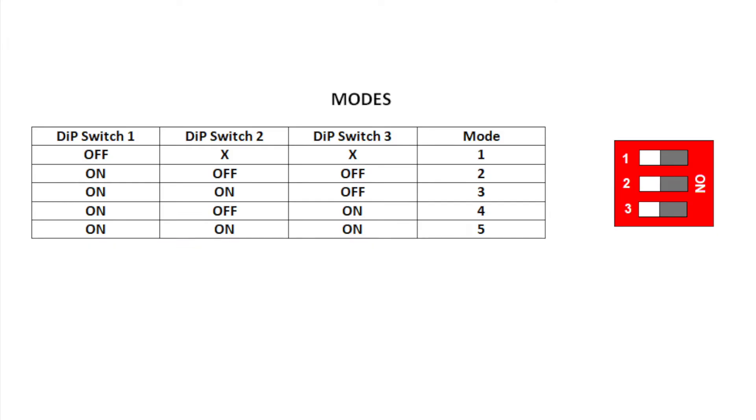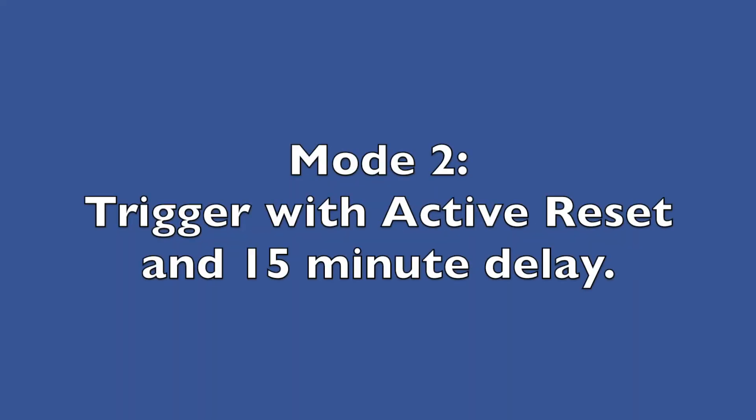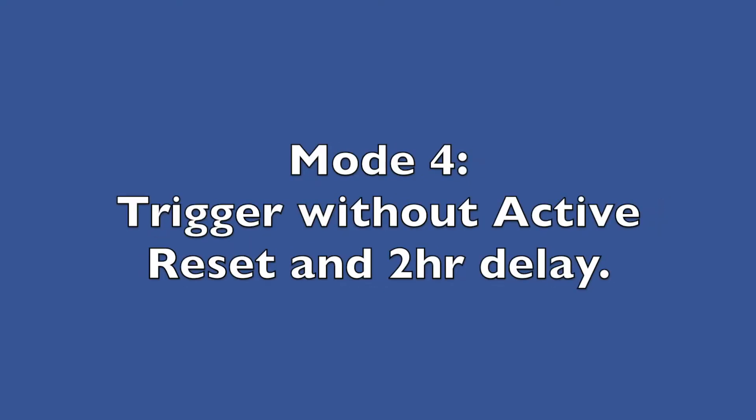There are five modes of operation set by the onboard DIP switch. When you change modes, the change does not take effect until the leveler controller is power cycled — that means turning it off, then back on. Mode 1: the output follows the trigger. Mode 2: trigger with active reset and a 15-minute delay. Mode 3: trigger with active reset and a 60-minute delay. Mode 4: trigger without active reset and a 2-hour delay. Mode 5: trigger without active reset and a 4-hour delay.